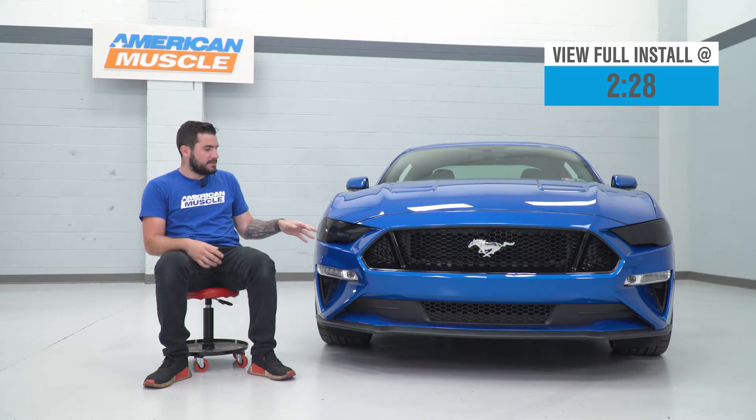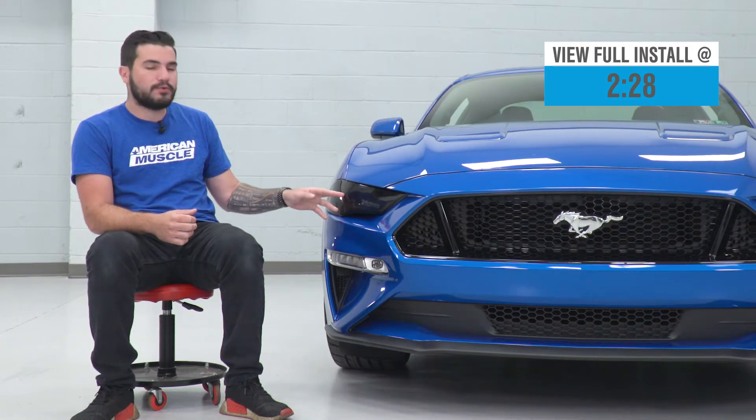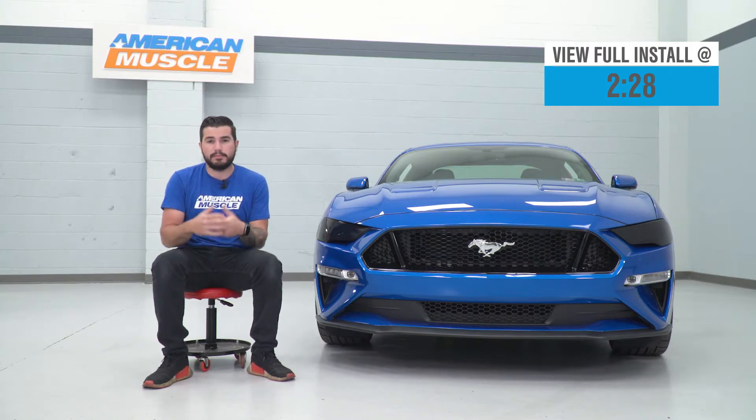This cover is gonna be an easy way to accomplish that stealthy look at an affordable cost at right around 75 bucks for the pair. It's made from a thermoformed acrylic plastic construction — very durable — and it's definitely gonna stay on the front end of your vehicle when applied properly.